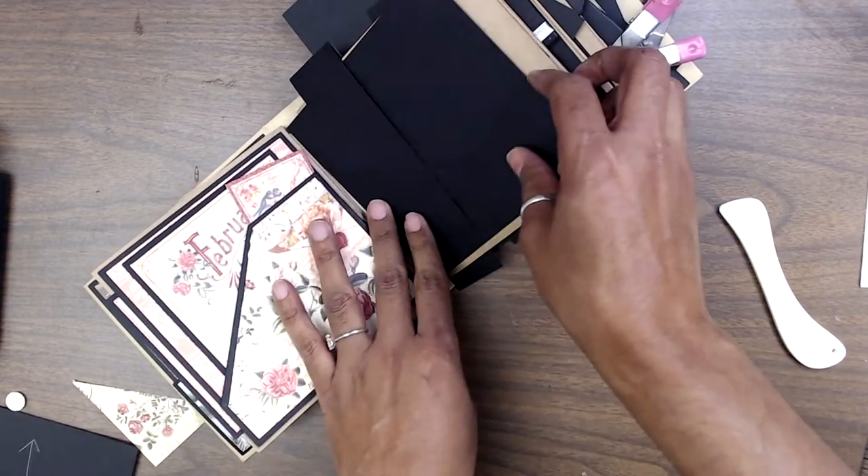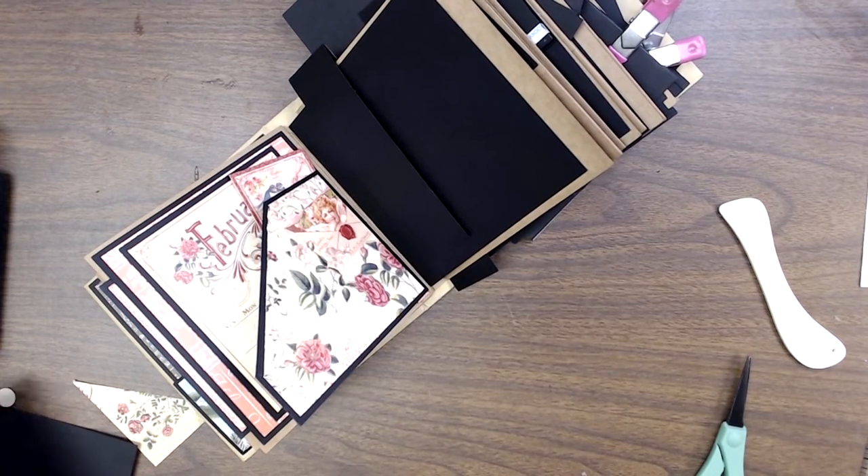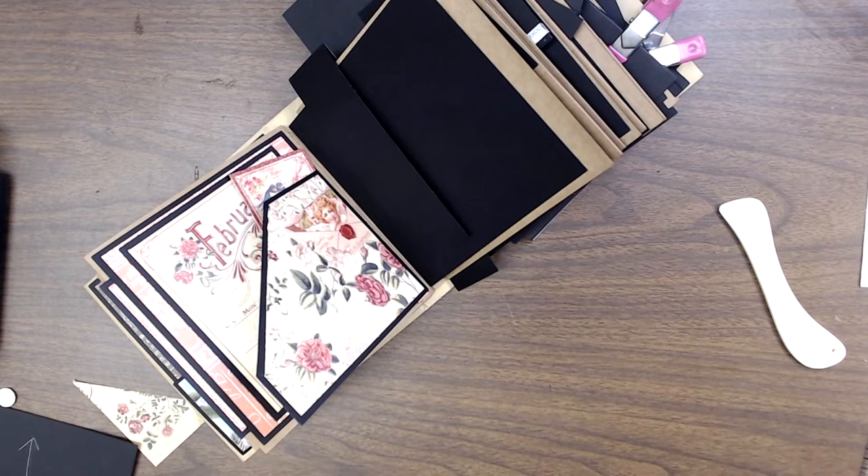For the next pages, which will be March, we are going to look at — I still have this one here.